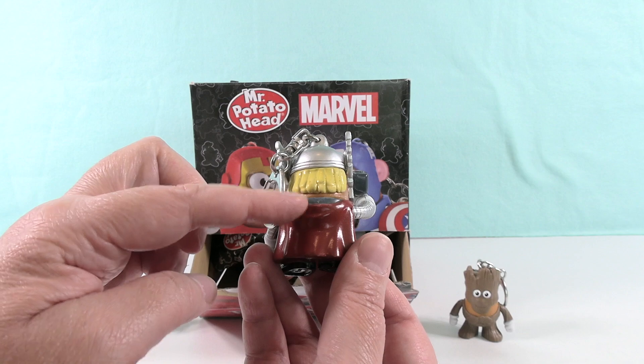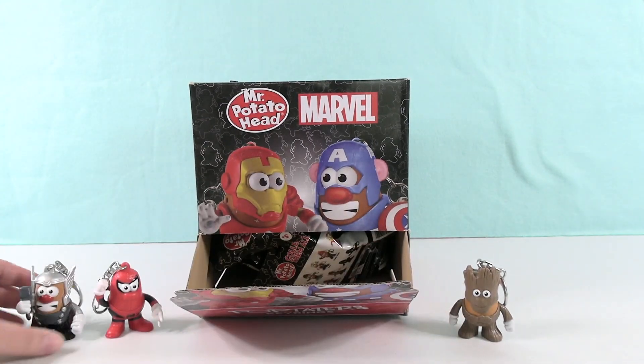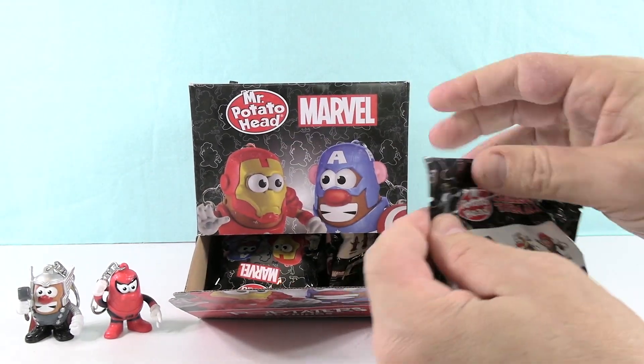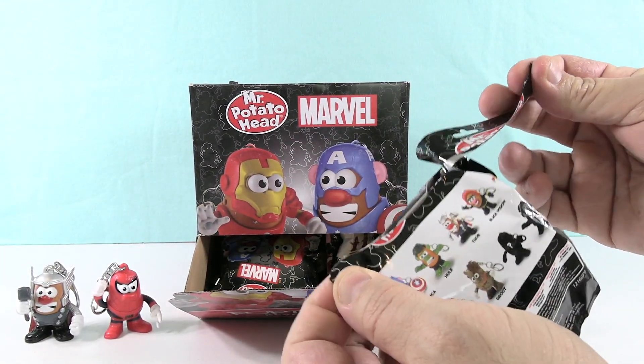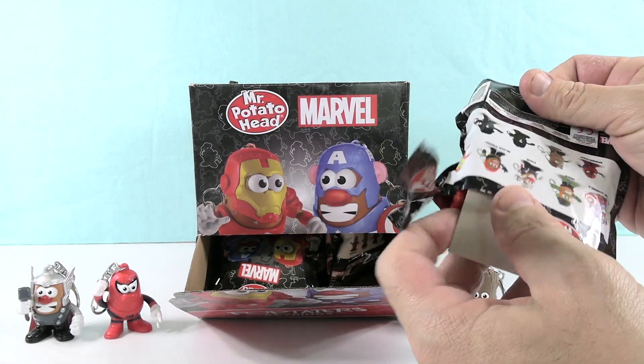He looks like a chicken nugget. There's a little chicken nugget — Chicken Nugget Thor. That would be cute. They used to make the chicken nuggets with faces on them. They could make Marvel character nuggets. That could be a tie-in for McDonald's.